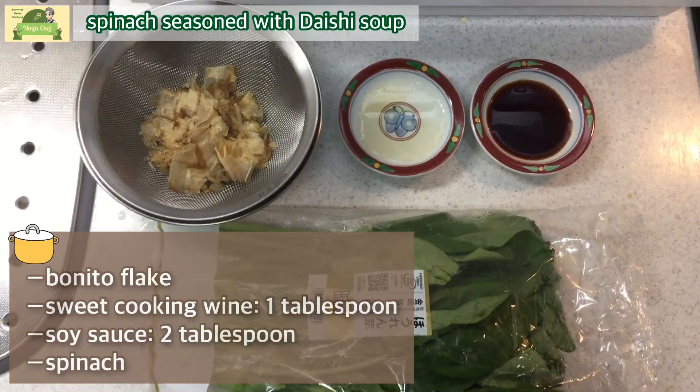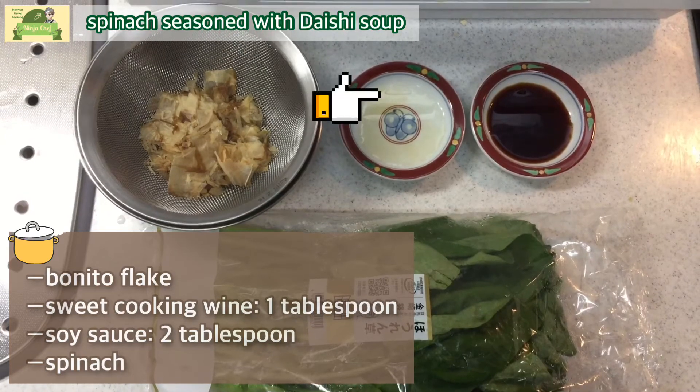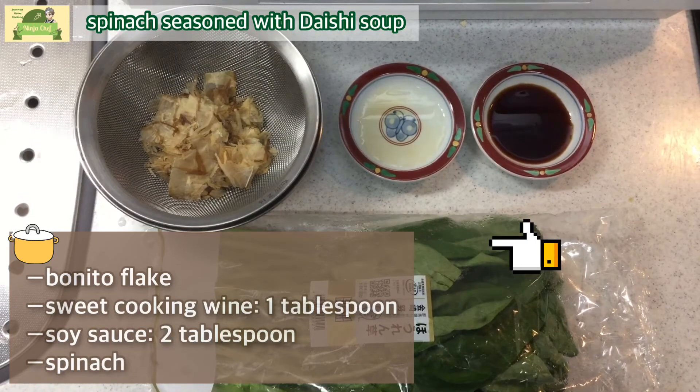Here are the materials: bonito flake, sweet cooking wine, soy sauce, and spinach.